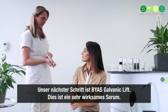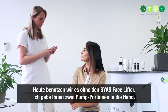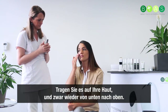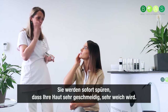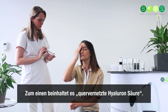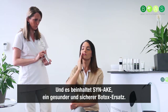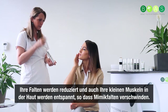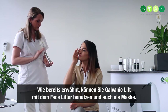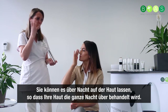Our next step is the galvanic lift. This is a very powerful serum — you can use it with or without a facelifter. Today we are going to use it without. Give yourself two pumps in your hand and put it on your face with upward movements. You will feel immediately that your skin becomes very smooth and soft — it gives an immediate boost because of the strong ingredients inside. The first is cross-linked hyaluronic acid. We have got Sinaki inside, which is a healthy and safe substitute for Botox — it actually reduces wrinkles and relaxes the small muscles in your skin so expression lines disappear. You can use it with a facelifter as a mask and leave it on overnight so your skin gets the treatment all night.